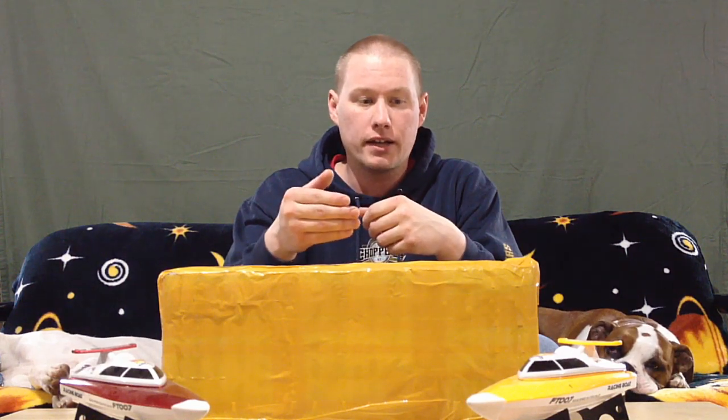Hey guys, I got a package in the mail today — it should be my new boat. I bought a Vitality FT009, and the reason is I had bought the FT007s last year and was really impressed with them for the price. I wanted to go a little bit bigger and a little faster, and try something else for this season.